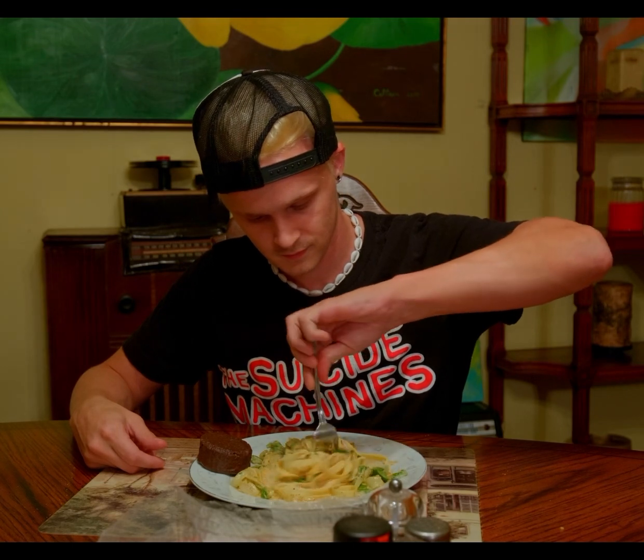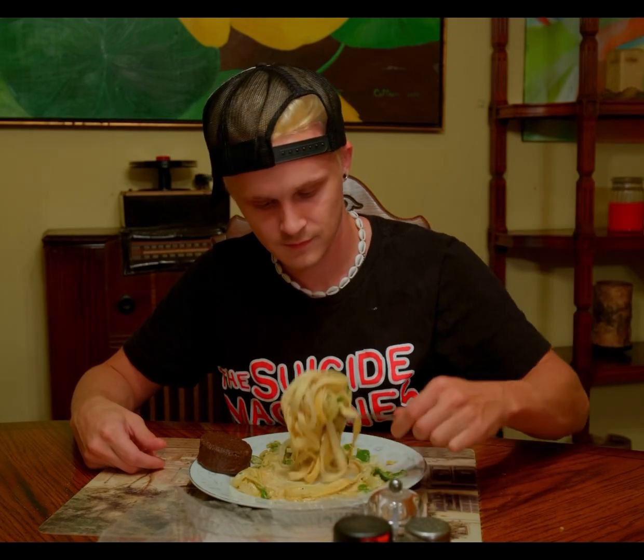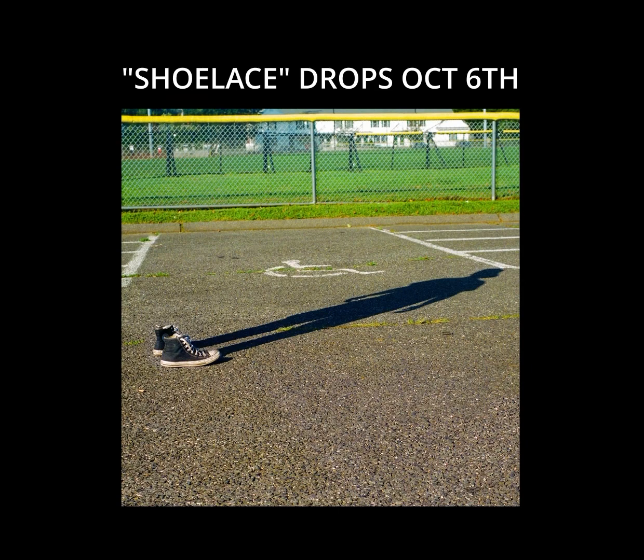Shoelace drops October 6. Make sure you pre-save it. You're welcome.